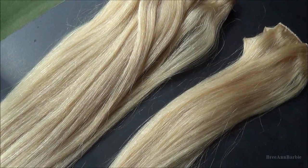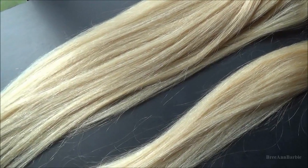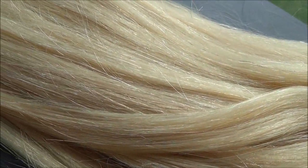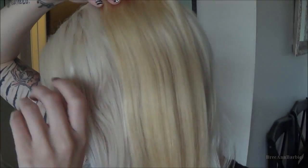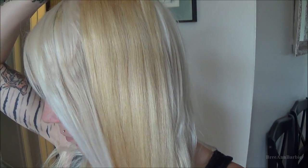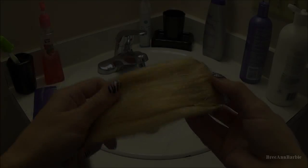Hello everybody, so today in this YouTube video I'm going to be showing you how I tone my extensions. These extensions are from abhair.com, which I did a review on — if you want to learn more, the link will be down below. I'm going to show you how to get them from this golden, yellow blonde color to a white blonde — basically from golden blonde to platinum blonde.